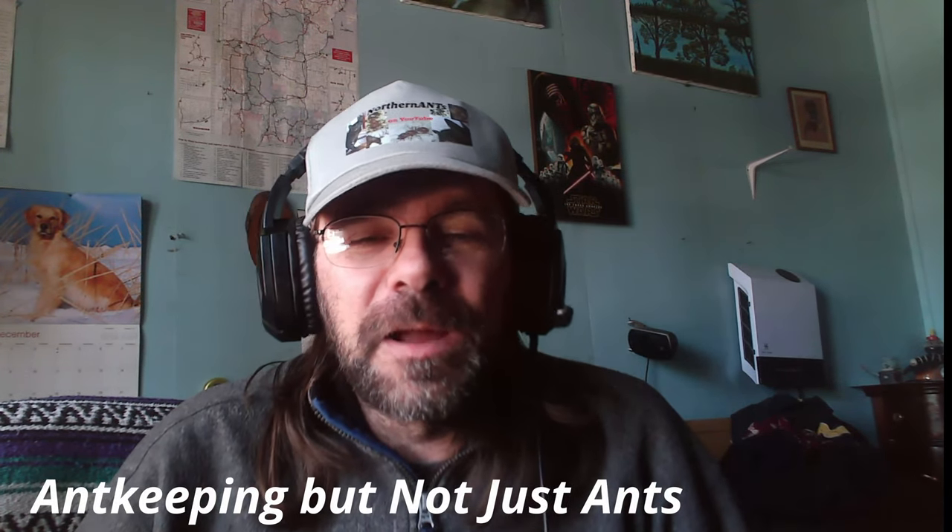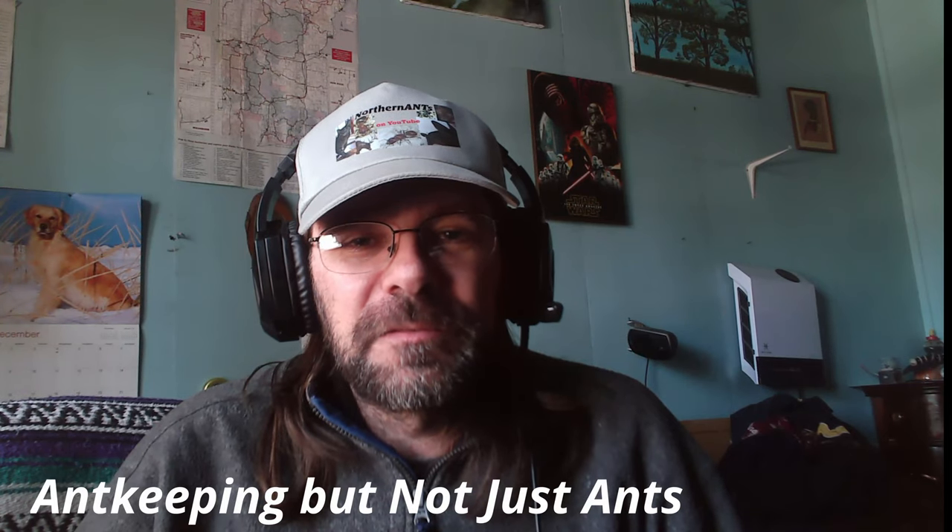Okay, to start this video. First off, my name is Mark and this is Northern Ants. I really appreciate you stopping by to check out this video.